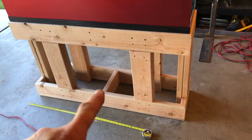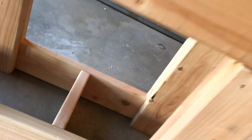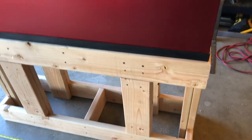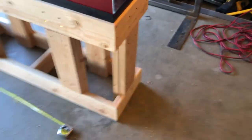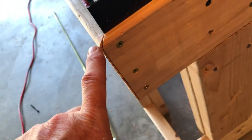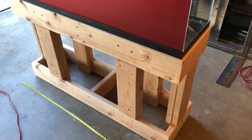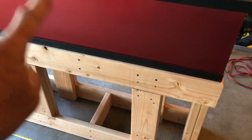Alright, I went ahead and screwed in the cross braces — there's one there and I got one underneath. So I've got cross braces and this stand is pretty much done. I just gotta clean up some stuff like this little overhang here of the bevel — I'll probably just scrape some of that with my knife to blend it a little bit more. So the next thing we're gonna do is fab a light hanger.